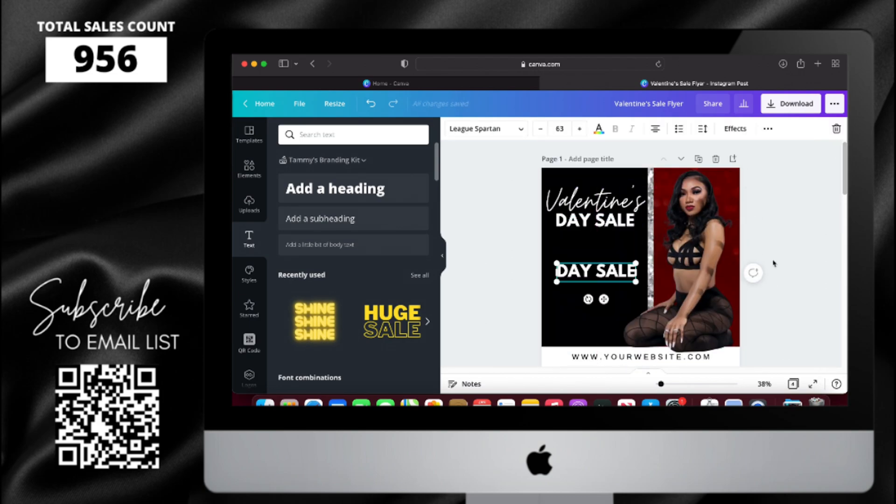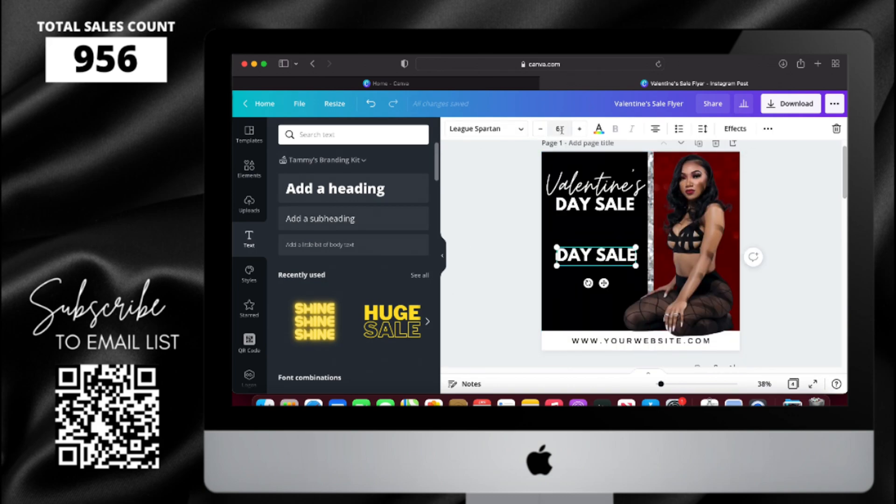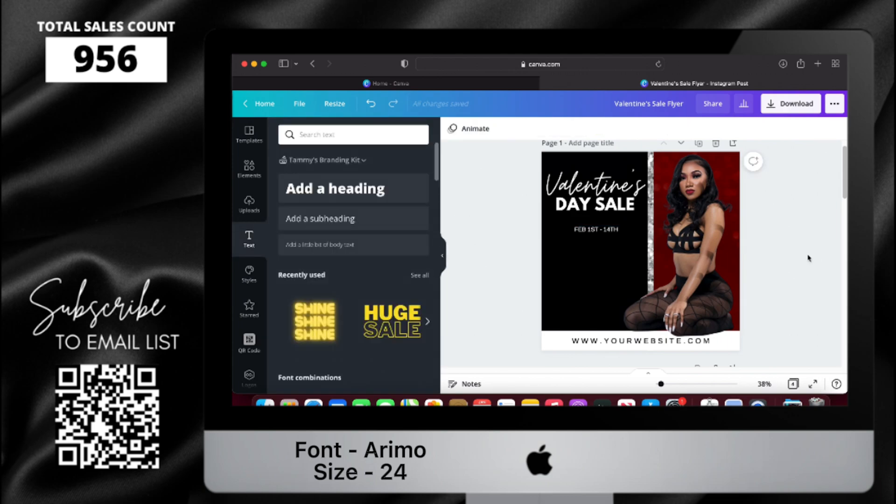I'm going to copy and paste again, change the font size to 24, and make it the same font as the URL.